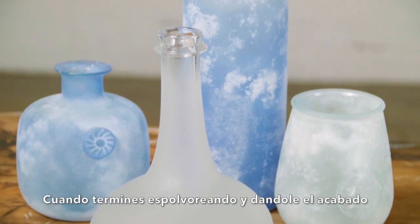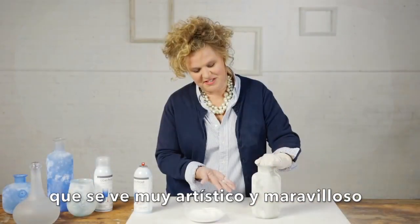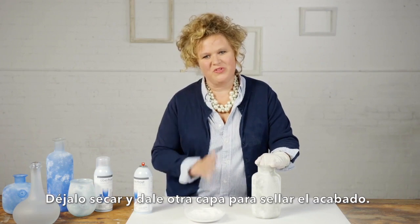As soon as you're done sprinkling and getting the great finish that's so artistic and lovely, let it dry and then give it one more coat to seal the finish.